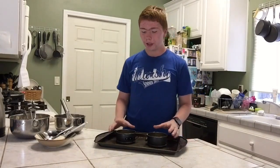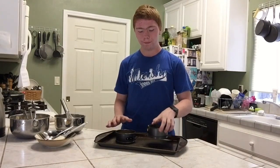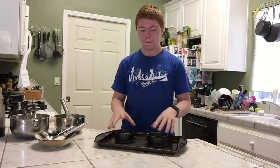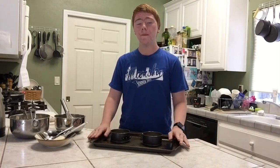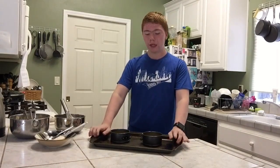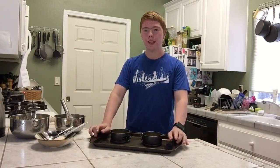Once you've poured the batter evenly into each pan, drop them on the counter a couple of times — this will ensure that all the air bubbles get out. Make sure your oven is preheated to 350°F and bake for 20 to 25 minutes, or until a toothpick inserted comes out clean.